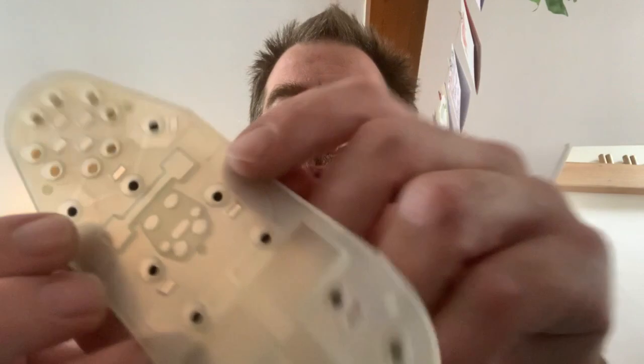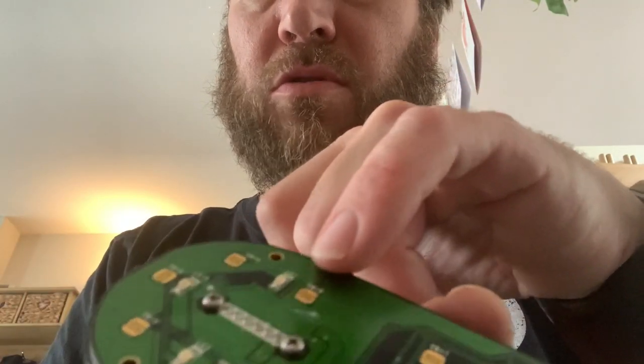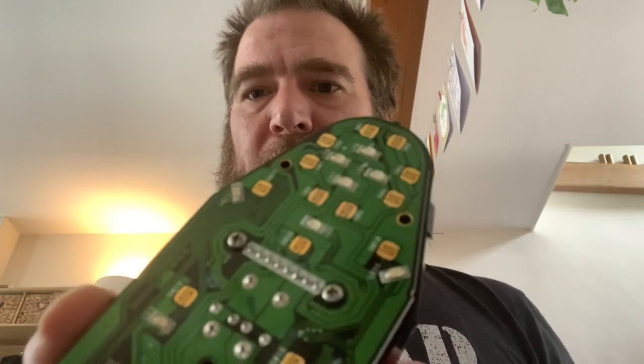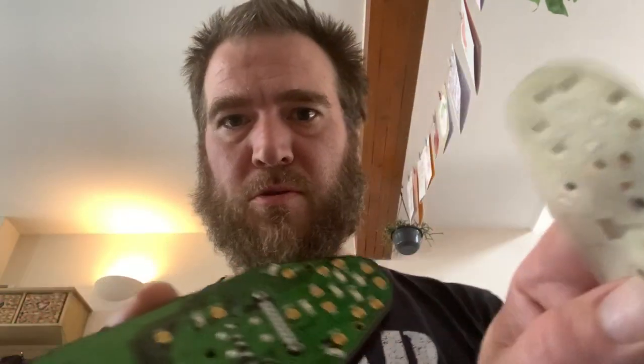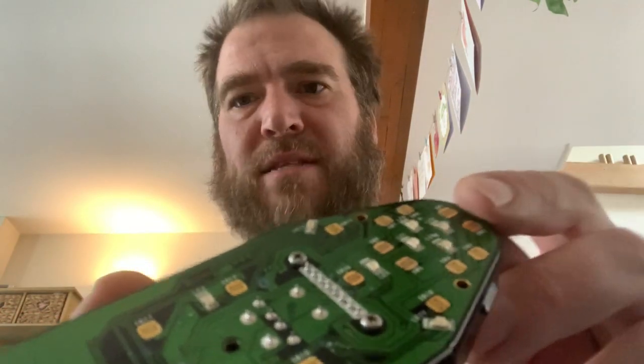Apparently you wash this in soapy water and let it dry. You can already see some dirt on here. But if you look at all these gold parts - those gold contacts - that's where those bits make contact and that's what makes your buttons work. So they all need to be cleaned with contact cleaner or a pencil eraser, which will work. I'll probably do both because I've got both.